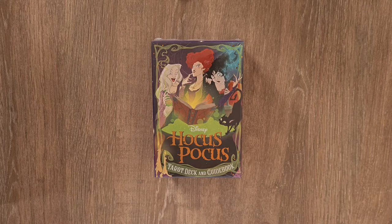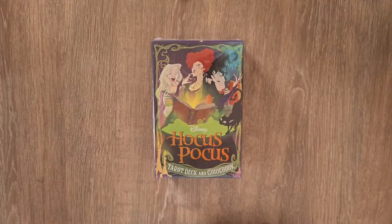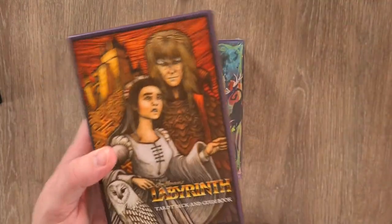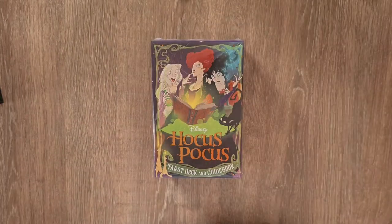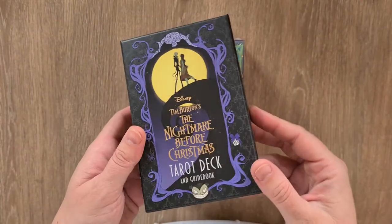It is a Disney deck, and other Disney decks and similar decks that I have in the collection are the Villains Tarot Deck, the Alice in Wonderland Tarot Deck, the Labyrinth one — another popular one — and the Nightmare Before Christmas, which was kind of the one that really started all these going.